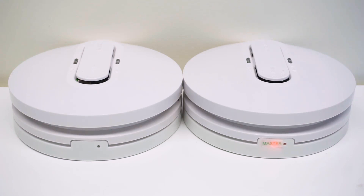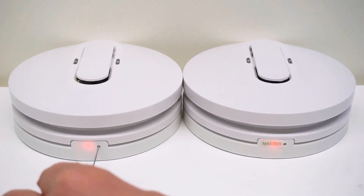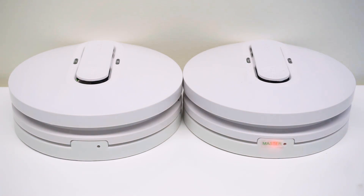While the master unit's LED is on, press the wireless test button three times quickly on one slave wireless base. The slave unit's LED will flash three times indicating successful interconnection.